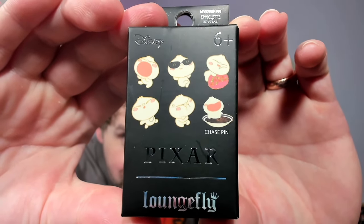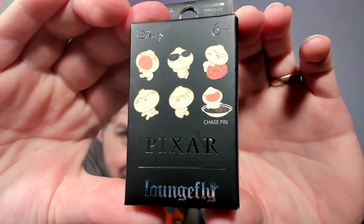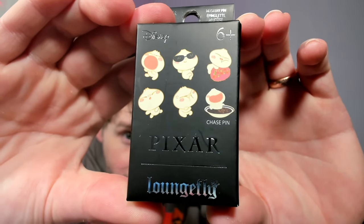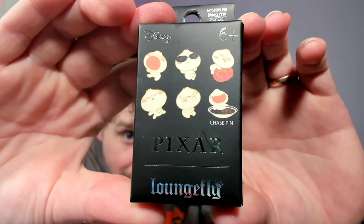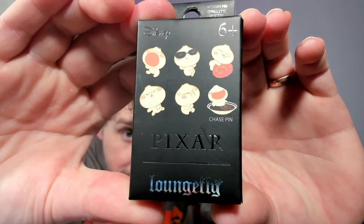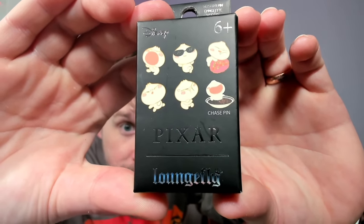Here are the possibilities of what we've got. The first one is crying bow, then really cool bow with sunglasses, then cozy bow — I don't know what he's snuggling up to, it looks like a meatball maybe. Then we've got just-staring-at-us bow, really cute chubby-cheeked bow crossing his arms like he's not happy, and then the chase pin — bow in soup. And one thing I found out from a Facebook group: these glow in the dark. They discovered it by turning their lights off.